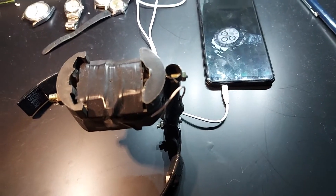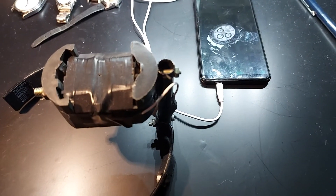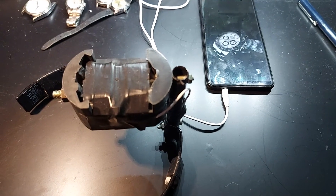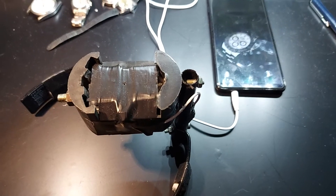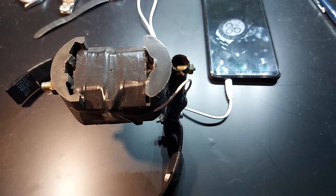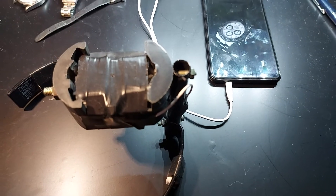Hi, welcome to another video of The That's Watch Dude. As promised quite a while ago, I should show you how you can measure the beat rate of your watch for only say five dollars.